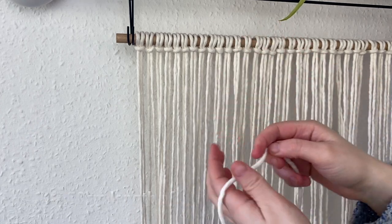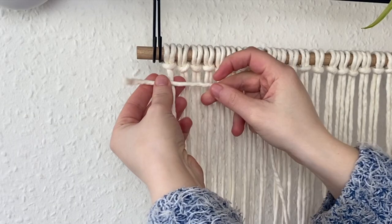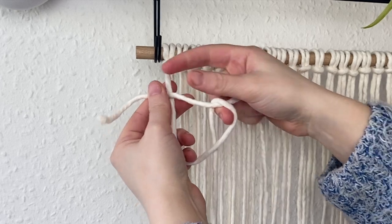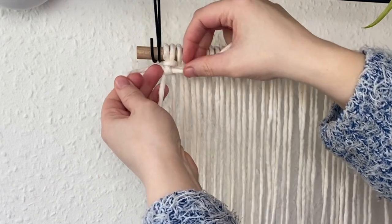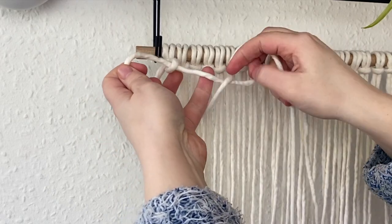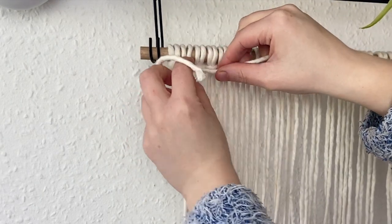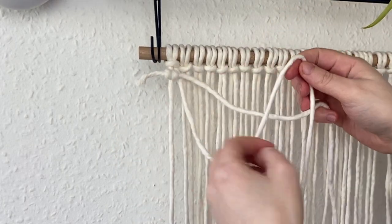Now that they're all attached, grab one of the 50 centimeter lengths of cord and we're going to create a line of double clove hitch knots. Take the first cord on the left and put it behind the 50 centimeter length of cord, bring it up and over, then from behind pass it through that little loop we've just created. The first knot is always tricky to get on but it gets easier. Then repeat the exact same step — bring the cord up and over behind, pass it through the loop, and pull and tighten it so it sits right below the lark's head knot. Leave about an inch of cord out on the left.